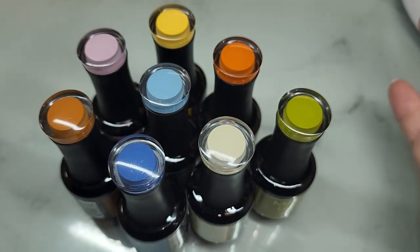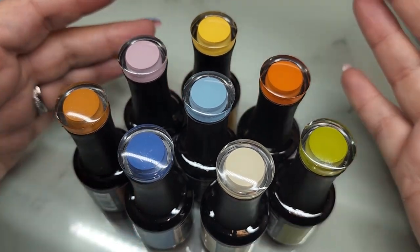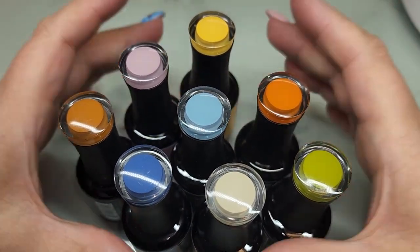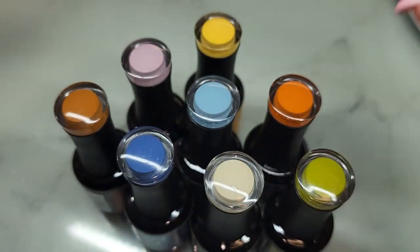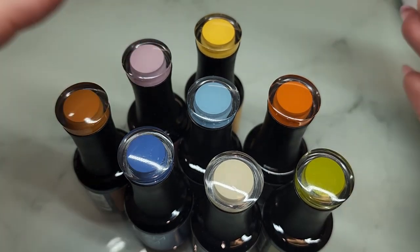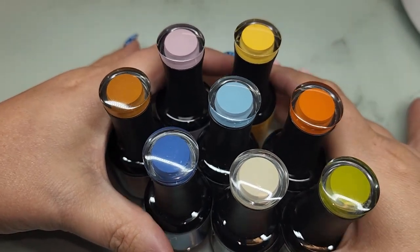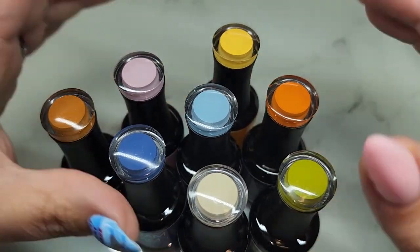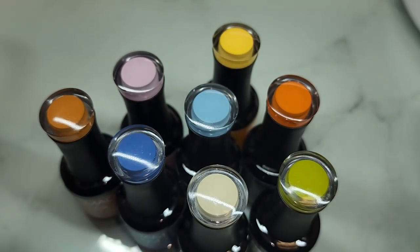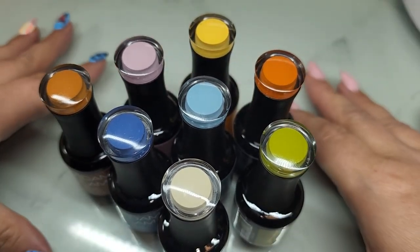Hey guys, it's Ginger, welcome back to my channel. Today I have the brand new collection from Madam Glam called Glamorous Paradise — a stunning collection. I am so excited to swatch these for you guys. This is going to be such a great collection for transitioning into fall and back-to-school. Everybody wants the darker shades, the more dusty tones, and these are going to be great for that.